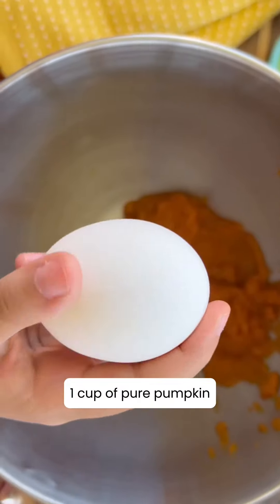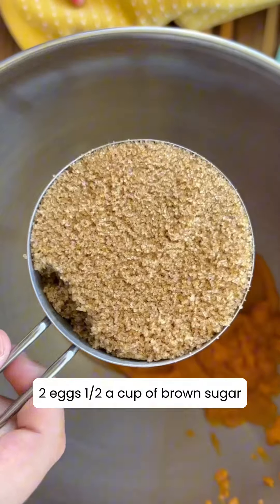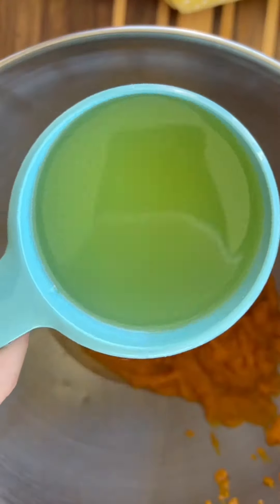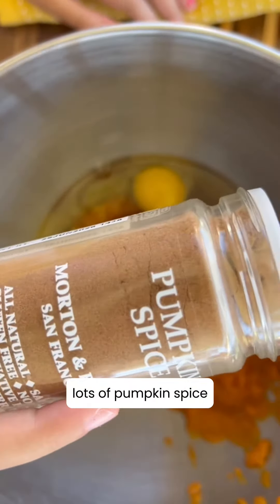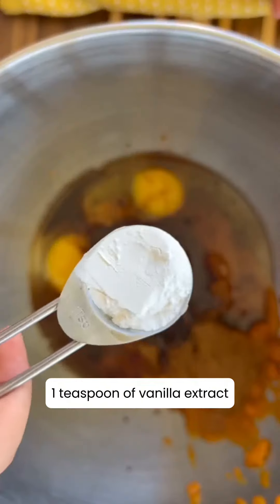One cup of pure pumpkin, two eggs, half a cup of brown sugar, half a cup of vegetable oil, lots of pumpkin spice, one teaspoon of vanilla extract.